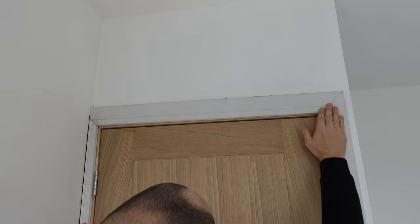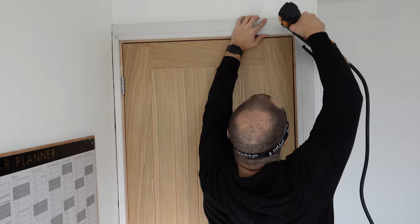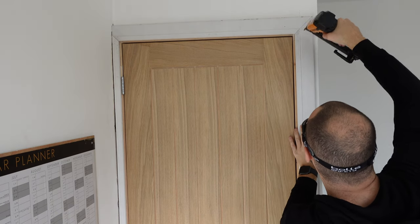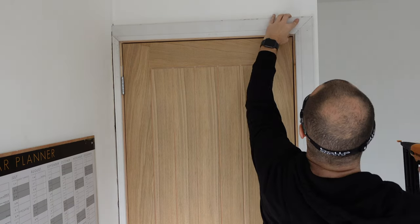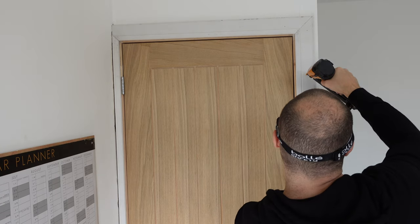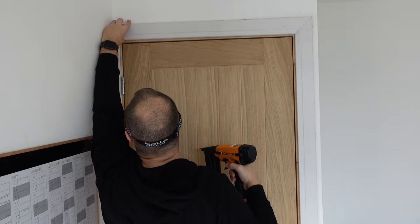You're getting a lovely view of the back of my head, but as you can see it does make the frame nice and easy to adjust and move around. I've got no worries about the front of the frame being flush, and then I can just fix it. In this case I'm using 50mm brad nails — I don't need to glue it or anything like that. There's a wooden frame behind the plasterboard so it's not going to be moving around.